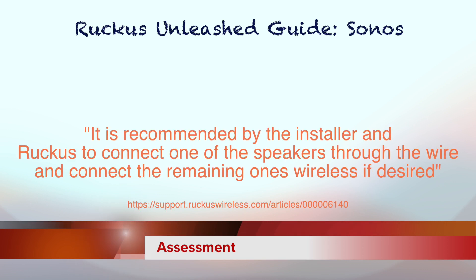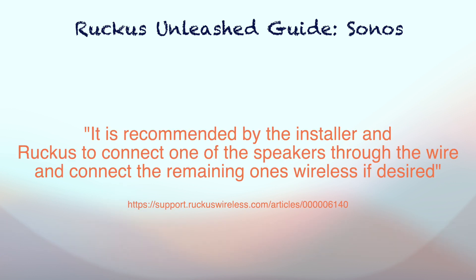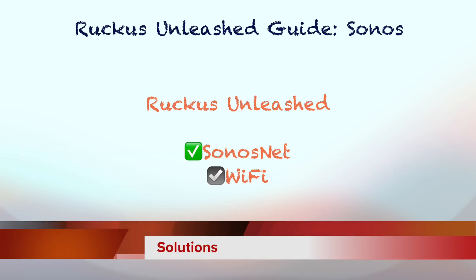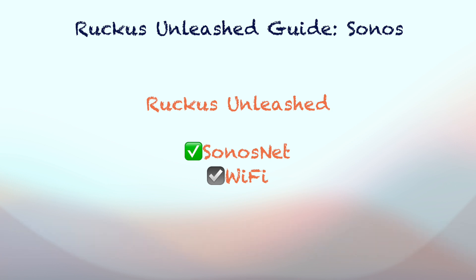Officially, Ruckus recommends use of Sonos Net setup rather than wireless setup. In wireless setup, the default settings of Ruckus Unleashed interfere with grouping speakers. The good news is Ruckus Unleashed supports both Sonos Net and wireless setup, but the latter requires a bit more work. Let's take a close look at each of the setups.